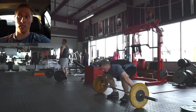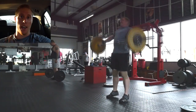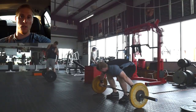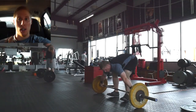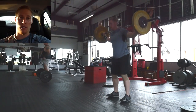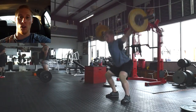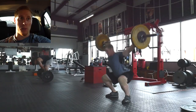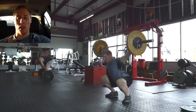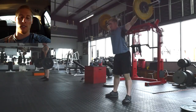I started out with some snatch work and the snatches were probably the most difficult thing I was doing today besides perhaps deadlift. I had three muscle snatches plus three snatch balances plus three overhead squats, which were extremely difficult. I worked up to 115. Once I got past the muscle snatches, the snatch balances and overhead squats weren't too bad. I did that for four sets — two at 105 and then two at 115.